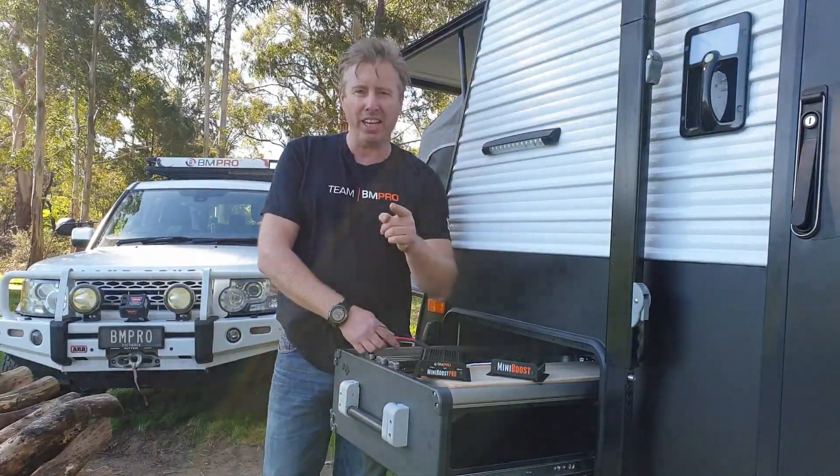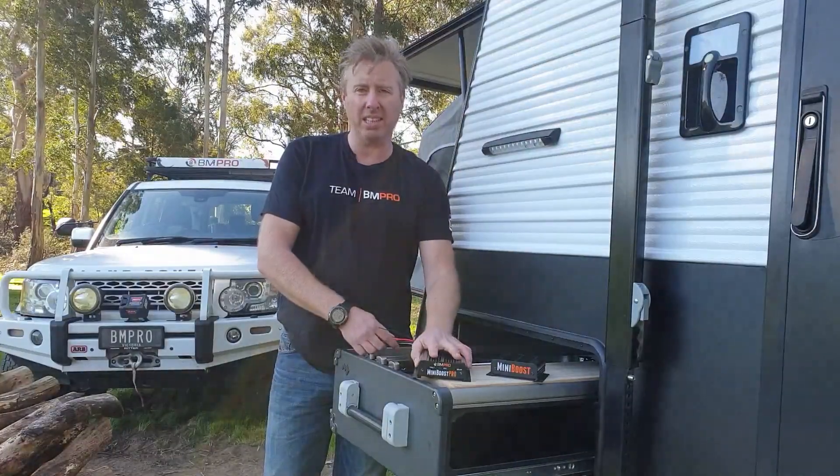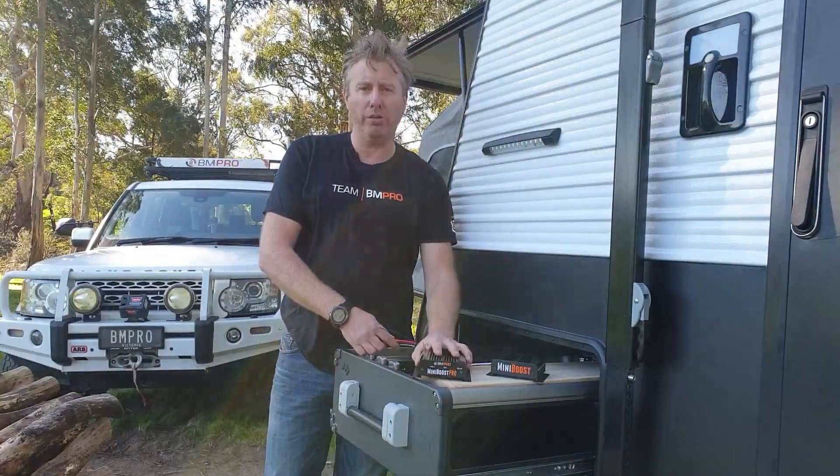All right, there you go. Should have everything you need now. Really simple DC-DC MiniBoost Pro from BMPro. We'll see you next time.